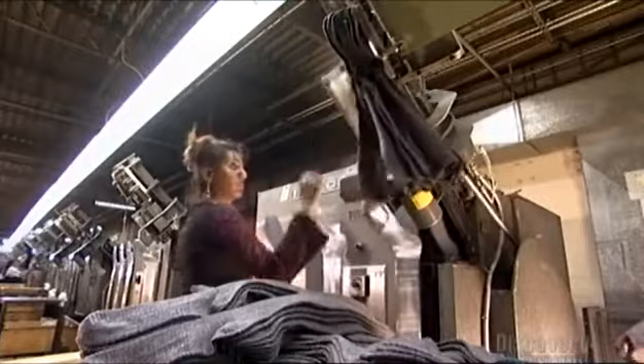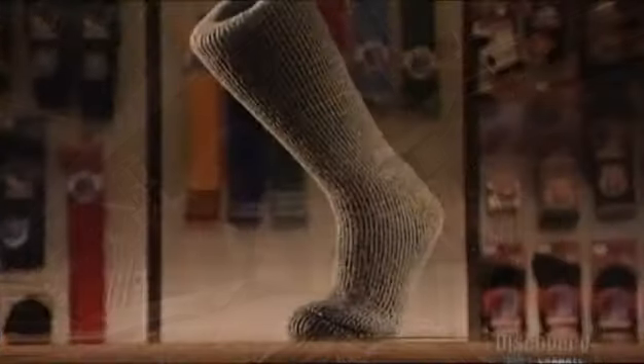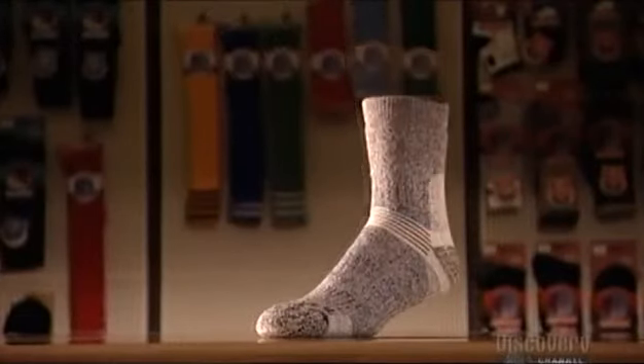The worker removes them a bunch at a time and the socks are ready for packaging. And then all you have to do is pull up your socks.